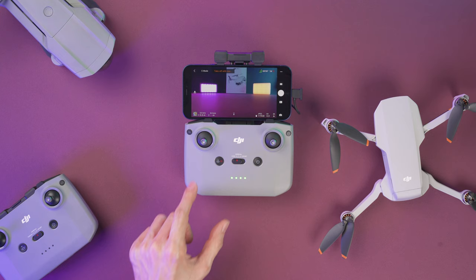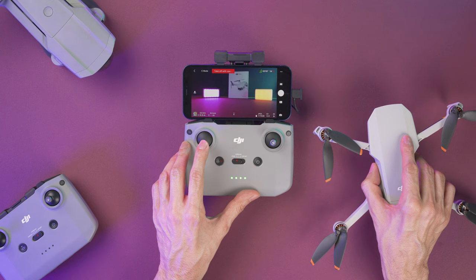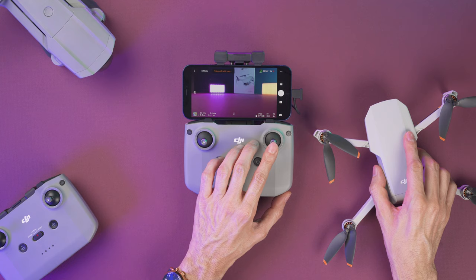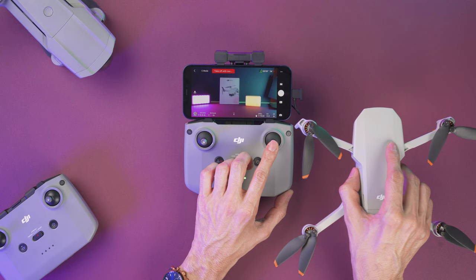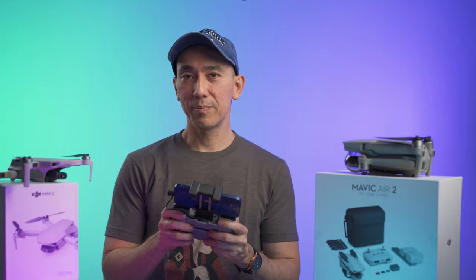I'm going to explain how you use the sticks, but this takes a little bit of practice. If you push the left stick up the drone is going to ascend, and if you push it down it's going to descend. If you push it to the left it's going to rotate to the left, and if you push it to the right it's going to rotate to the right. Now with the right stick, if you push it up it will fly forward and if you push it back it will fly backward. Pushing it to the left is going to make it go left, and pushing it to the right is going to make it go right. It takes some practice and getting used to, but I know you can do it.